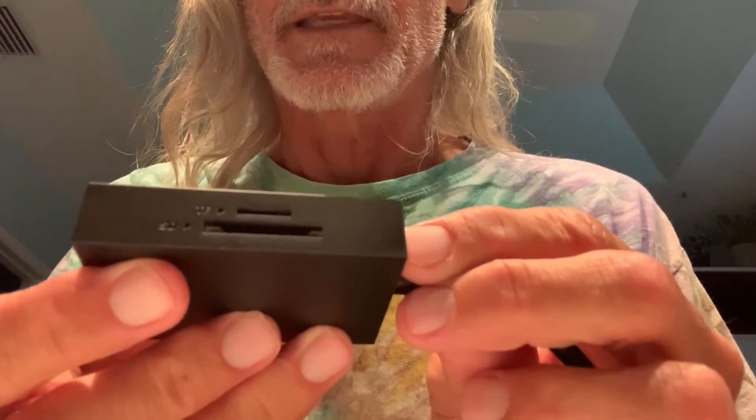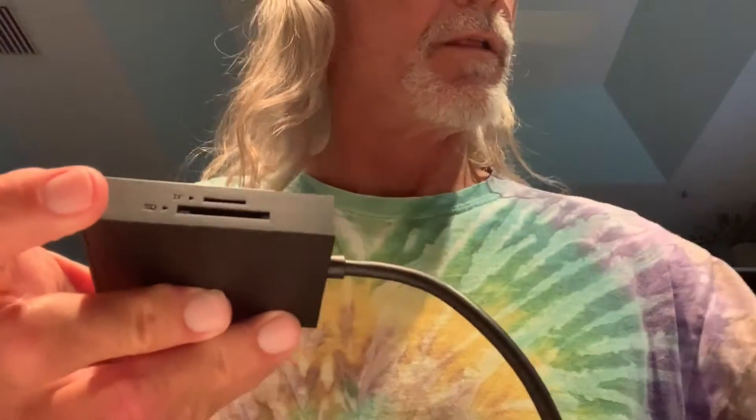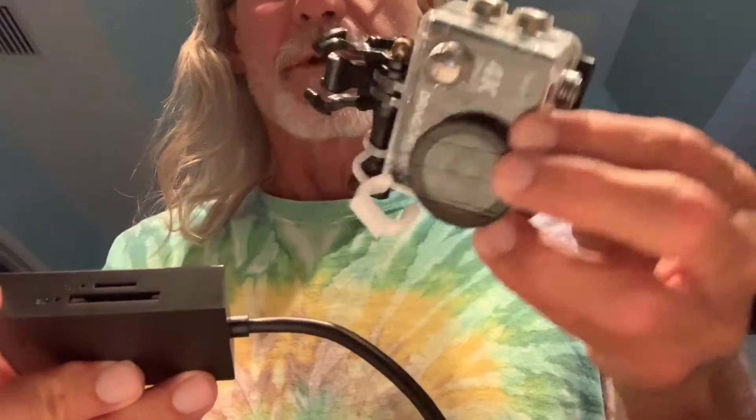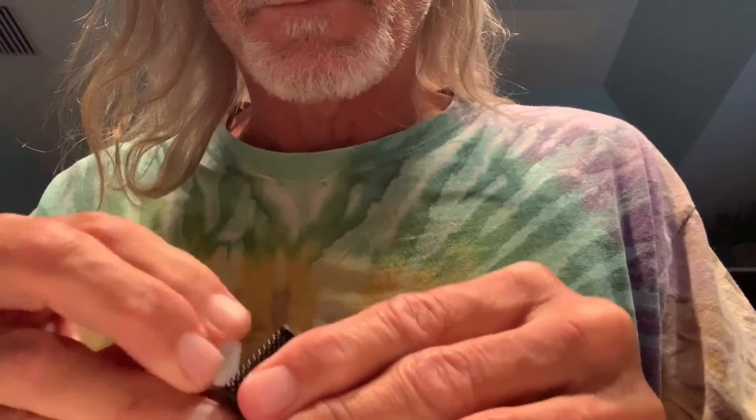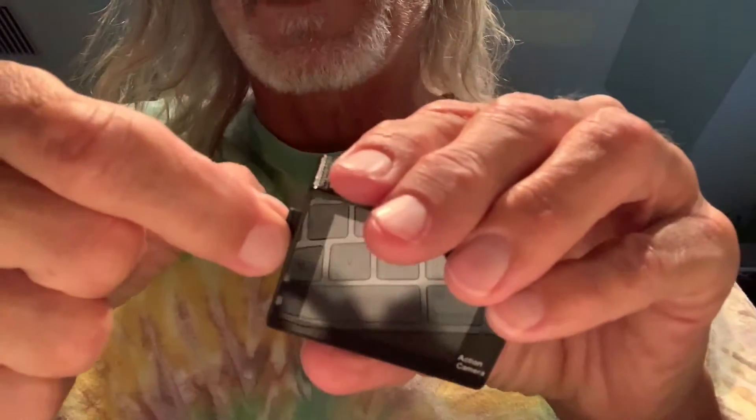We're going to use this SD card holder for my very small sports camera. It's got an SD card in it, so we're going to do that right now. I'm going to take the card out — sometimes it requires me to push it and it just kind of pops out. And that's ready to go now.